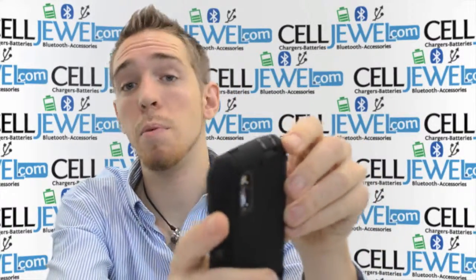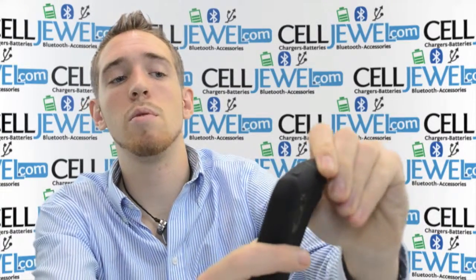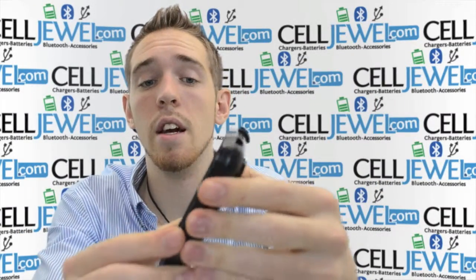First thing is when you're taking it apart to put your phone inside, what you want to do is grab one of the corners, separate it just like so and get the rubber casing off like that. The rubber casing is shock-absorbent and absorbs the vibrations so it won't rattle the parts on the inside of your phone.